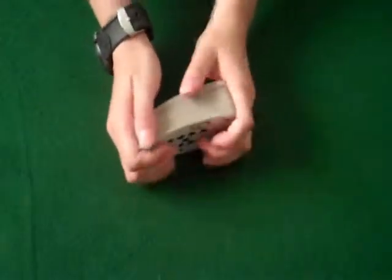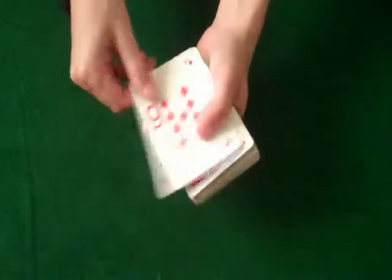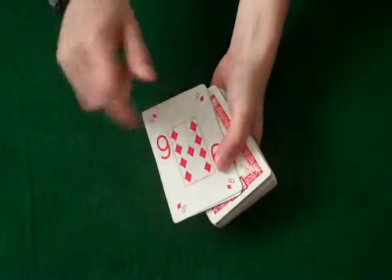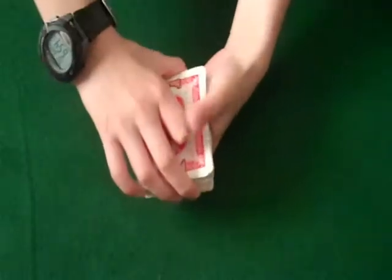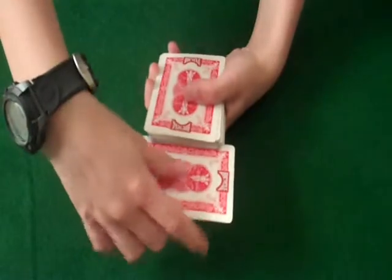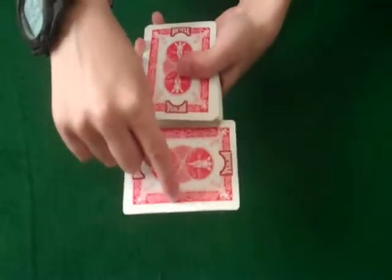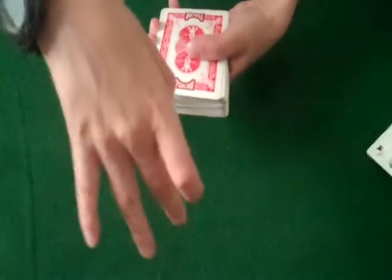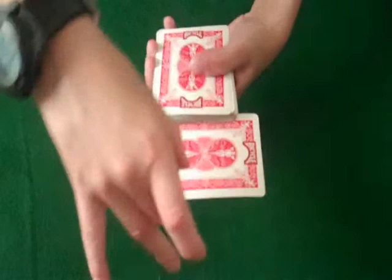Now, what you're going to do is perform a double lift — two cards — and show that the card's not on top. Well, it actually is. So you're going to take that card and just slide it in where the white is, up to the white, then you're just going to want to flick right there at the white. That was bad, but it should look like this.